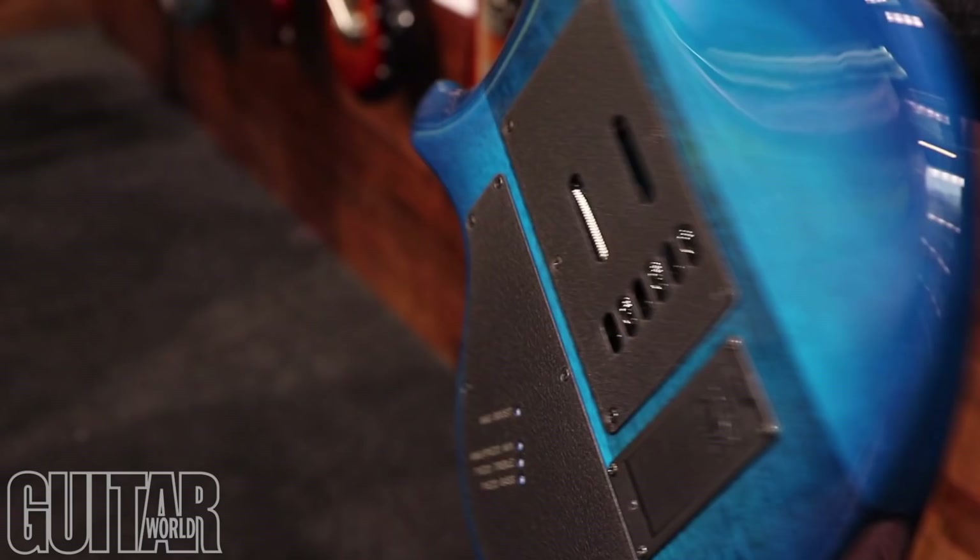All the new Majesties have a brand new pickup system. It's DiMarzio Dreamcatcher and Rainmaker, and they're both tweaked for the Majesty specifically. So the guitar has never sounded better — it sounds amazing.